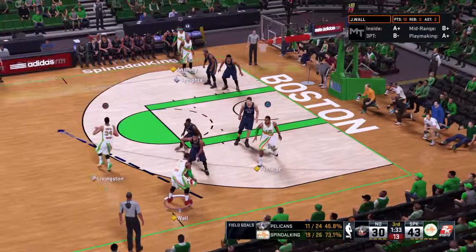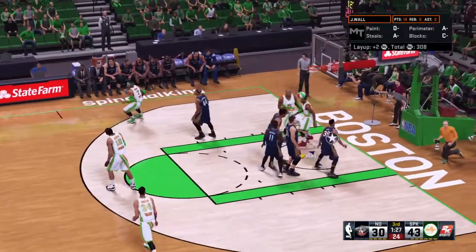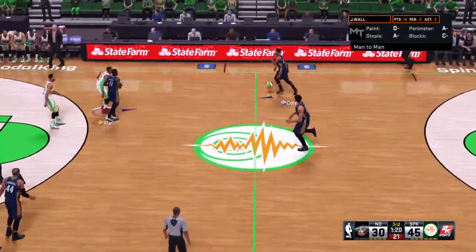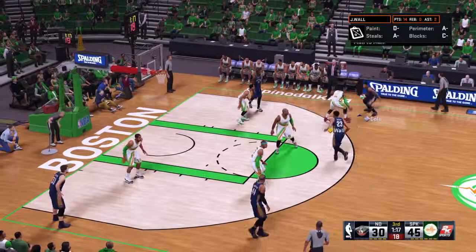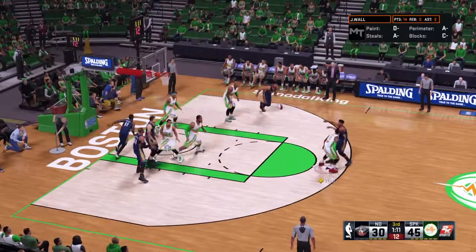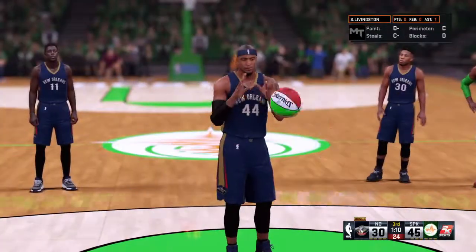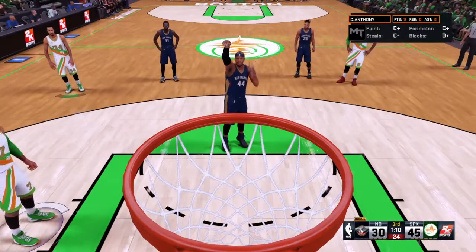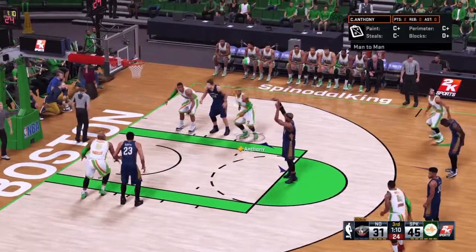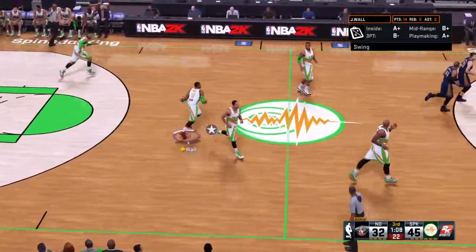Outside, Wall feeds it to Livingston. Spates sets a screen — Livingston kicks to Wall, it's good! Now he's shooting six for seven. An open path to the hoop — easy bucket. We've seen that far too many times today. Here's Cole covered by Wall, dish to Cunningham. A moment to look at the scoring breakdown for Boston — the passing has been tremendous, very unselfish. But don't forget their points in the paint, because those have been big. Cunningham nails both free throws. 1:09 left in the third quarter.